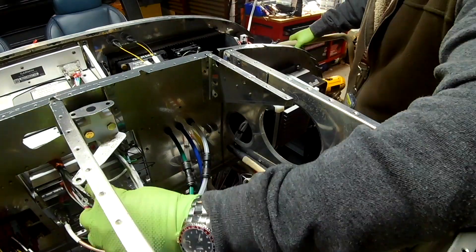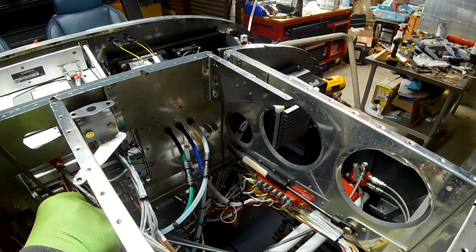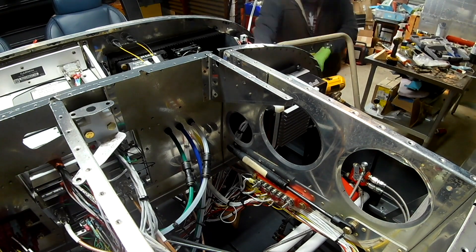As I said in the last video, now it's just about putting wire ties in and making sure everything is nice and tight — or at least making it look nice and tight.